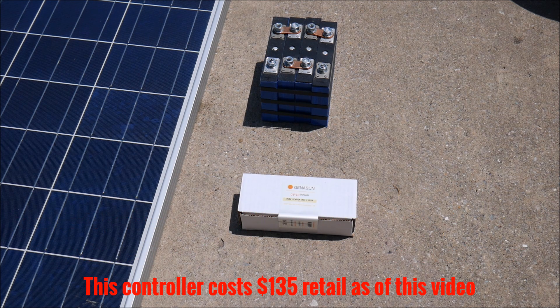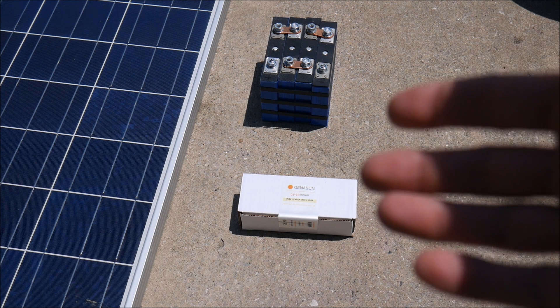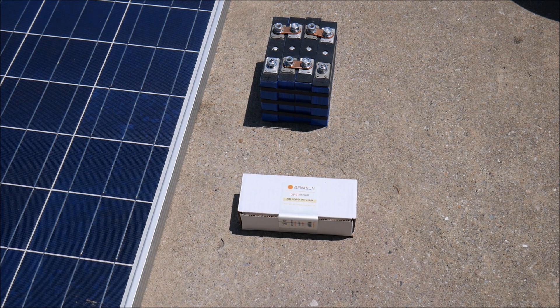It's a little more expensive, but much less expensive than say the MorningStar or Outback controllers. This product was generously provided by Genesun or Blue Sky Energy — it's actually the same company. You've probably heard of Blue Sky before, at least I had, but maybe not Genesun. These two companies merged recently, and this product is the GV10 Lithium, specifically for 12.8-volt lithium iron phosphate batteries, which is four cells in series.